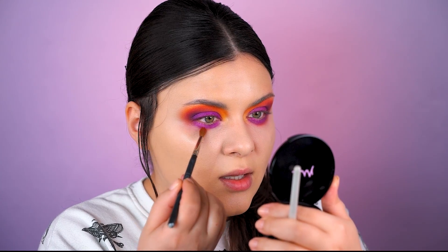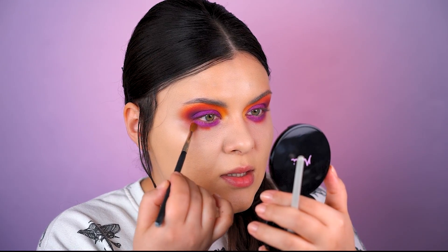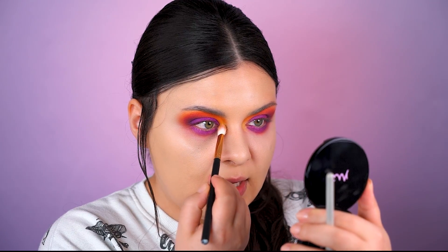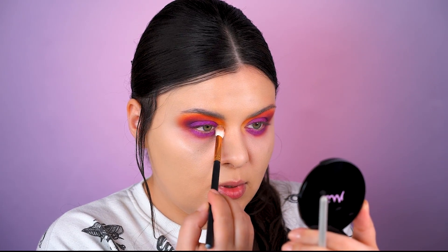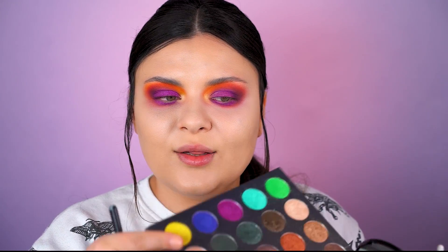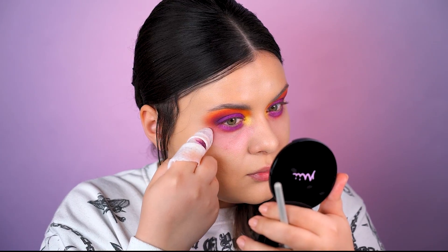Time to blend the edges by adding some of the orange hue underneath too. I'm cleaning the inner corner as well, because I will be adding some bright yellow in there. And when I say bright yellow, I mean look at this - this is a bright yellow! Let's clean all this mess up because I can't stand looking at a messy makeup.